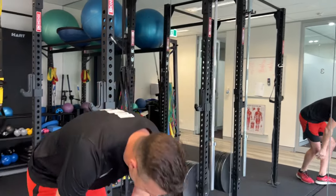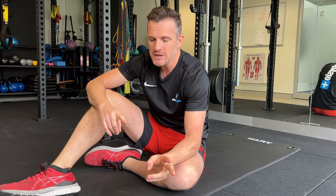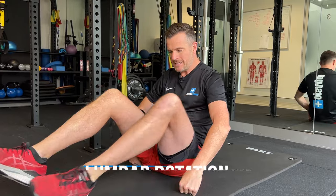The first exercise we give is lumbar rotation. We do this for people who have disc pain or pain from a disc bulge or herniation on one side. If you've got pain on both sides, you'll probably do it both ways. This is a relieving type of stretch to help prepare for the other two exercises.